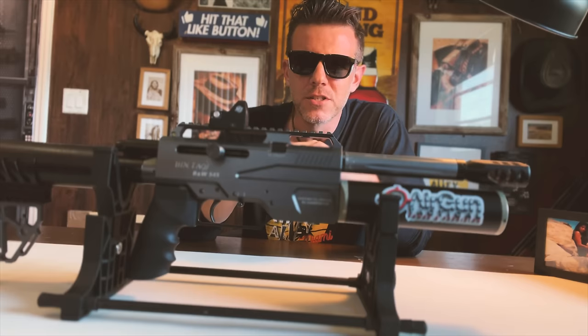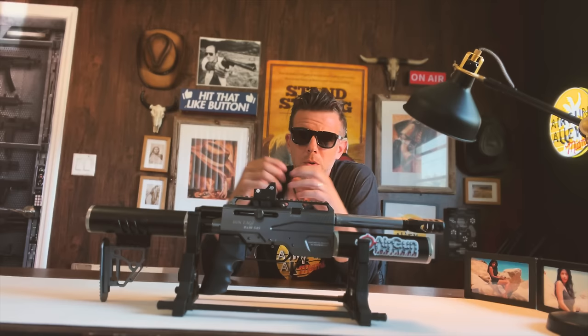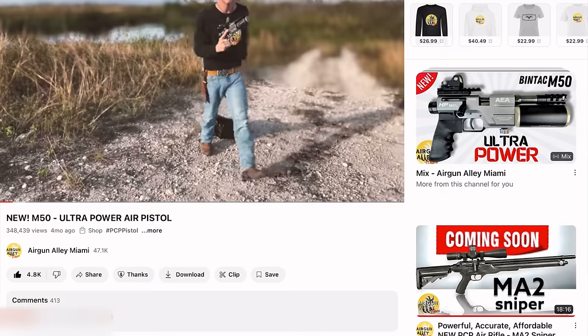And as always, thank you so much for watching. Today I give you this super awesome semi-automatic six-shooter powerhouse PCP rifle, the AEA Bintac S45 Mini. We recently had a look at the Bintac AEA M50.